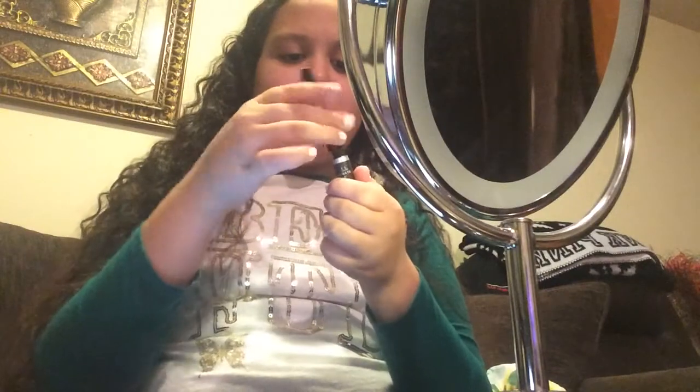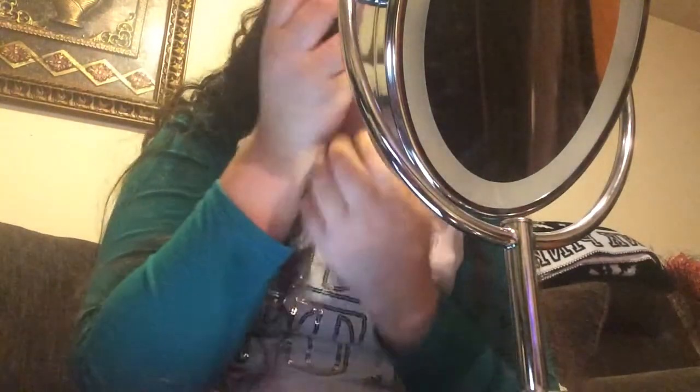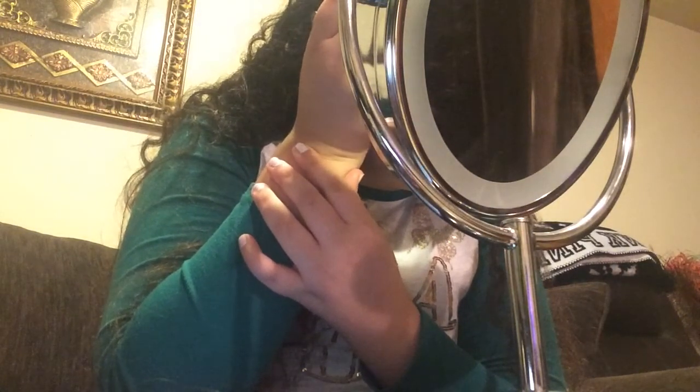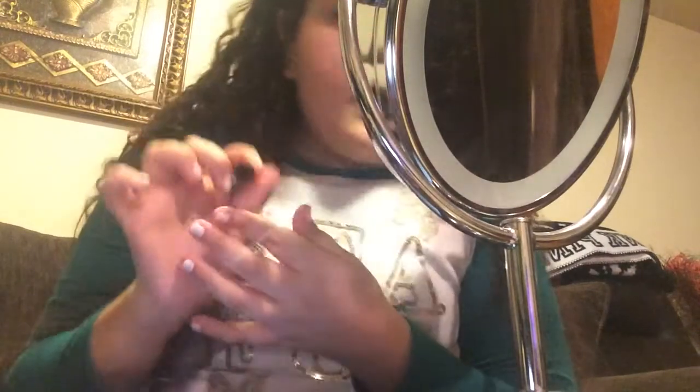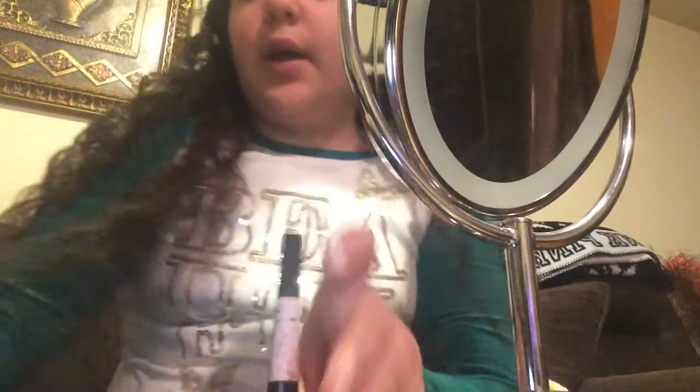Okay guys, so I found one that actually works and I'm trying to do this look. Her highlighter is literally popping. I'm going to try doing it. It looks so weird without glasses, but oh well. I'm actually really nervous. I'm not going to do the full eyeliner because it's just ruined — I'm just going to do, like, a wing right here. I told you guys I'm terrible at eyeliner. My sister's really good at it but I am terrible at it, so it's super annoying.